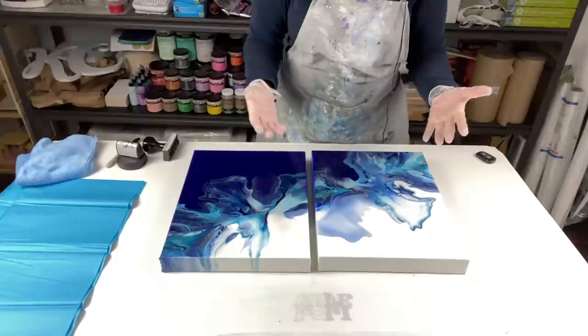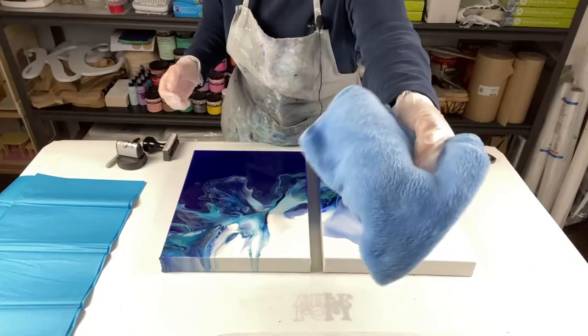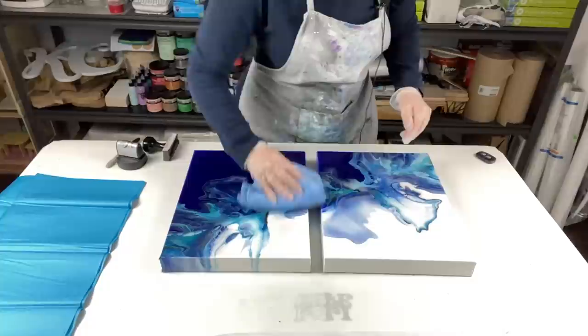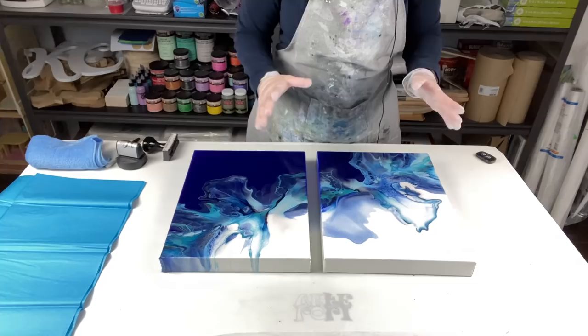I have this very soft, fuzzy fleece cloth from the dollar store, and I use it to lightly brush the top to get any dust particles off. Don't scrub — just a light brushing. If you use paper towel or anything else, it will scratch the resin, so please keep that in mind.